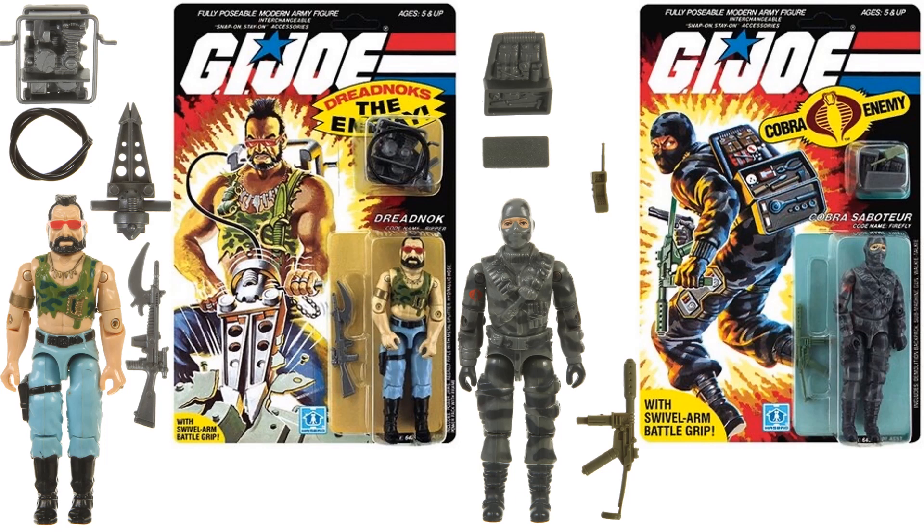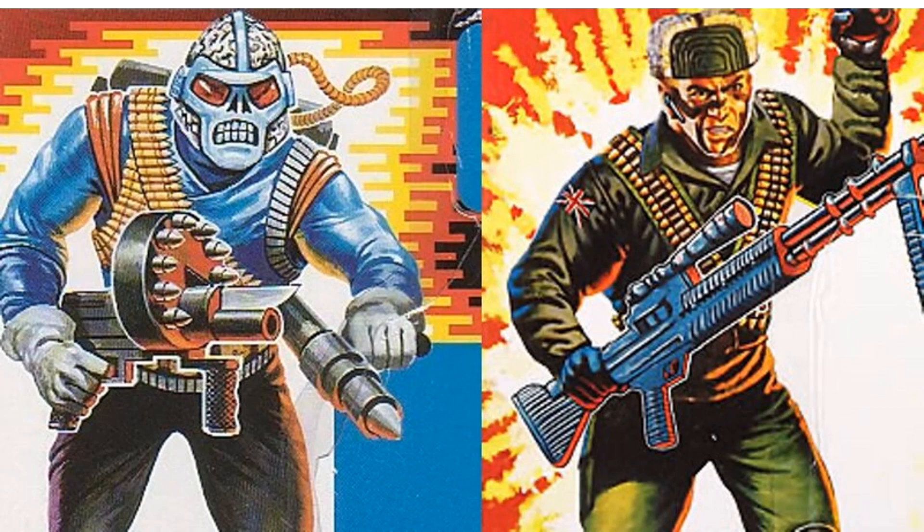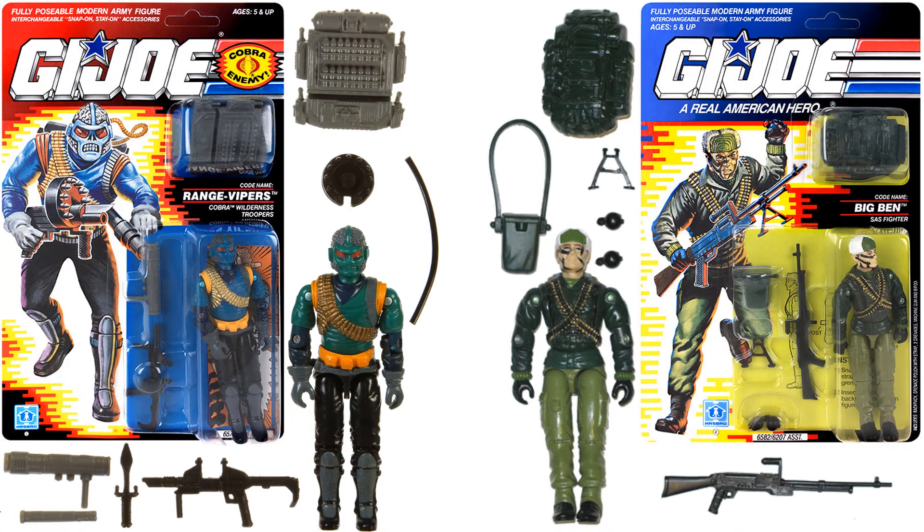Next pipeline reveals include a Ripper figure from the Dreadnoughts and another Firefly — not sure what the difference will be from the original. Also coming are the Cobra Range Viper and Big Ben. Here are the originals of those figures.